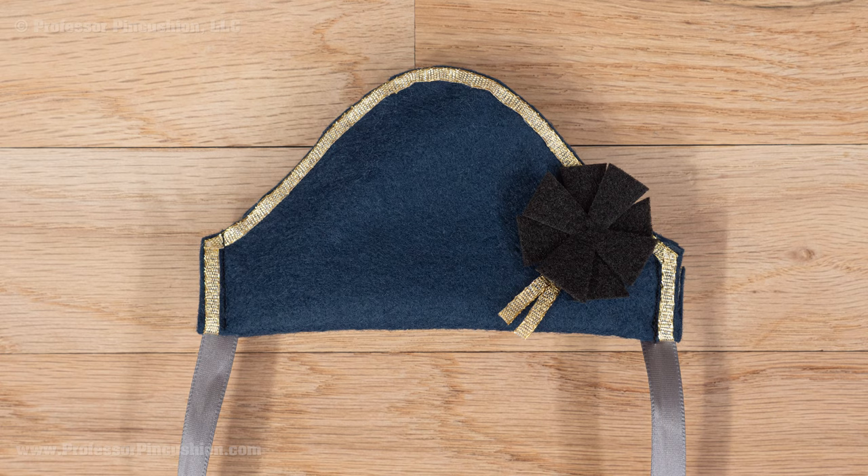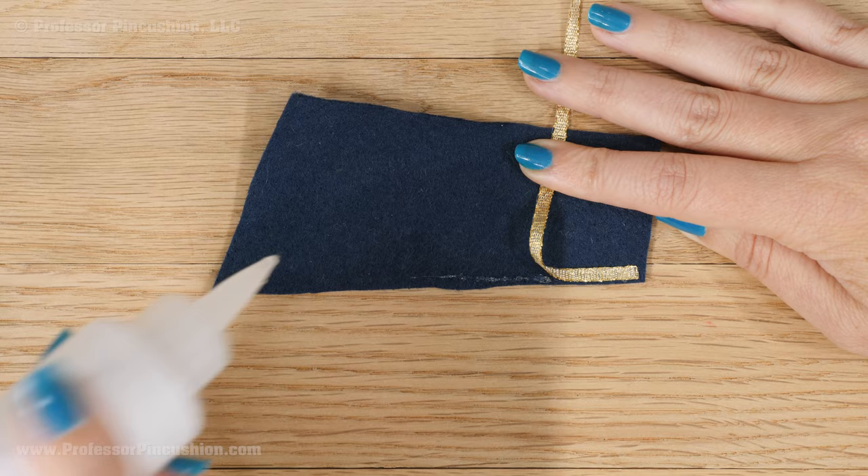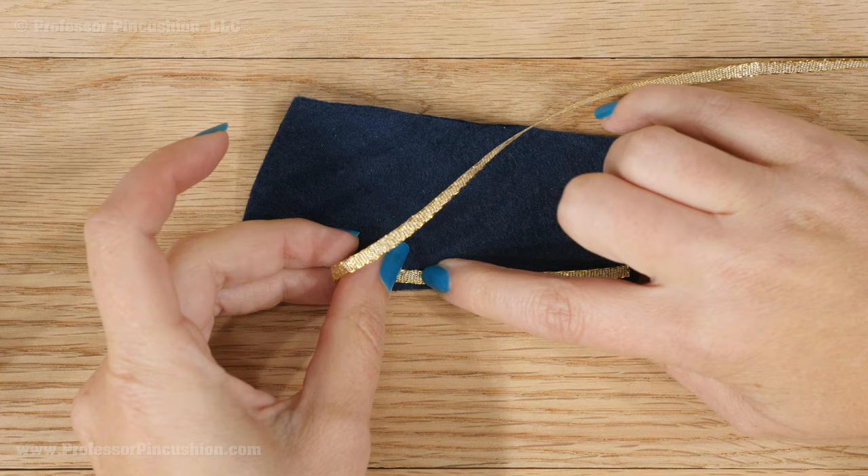Now we'll move on to the collar. On both collar pieces, glue gold ribbon around the perimeter. You only have to do it on the right side, but make sure your collar looks like two opposite sides — a left and a right.